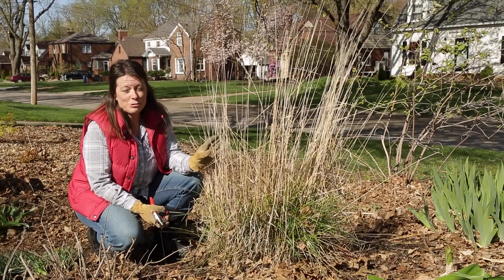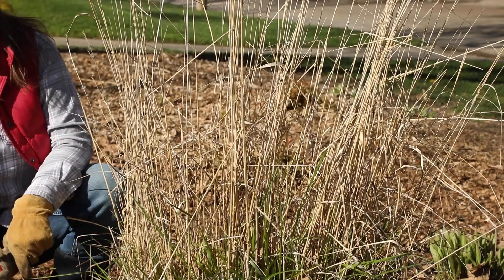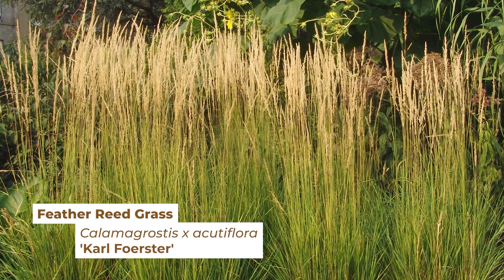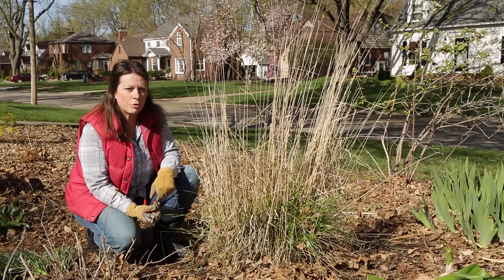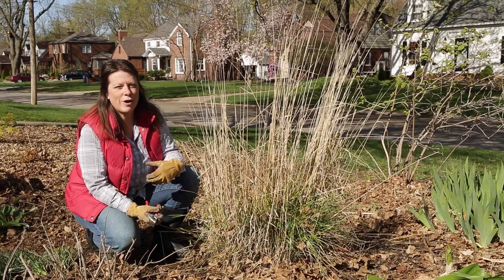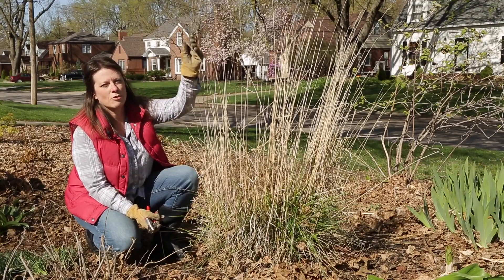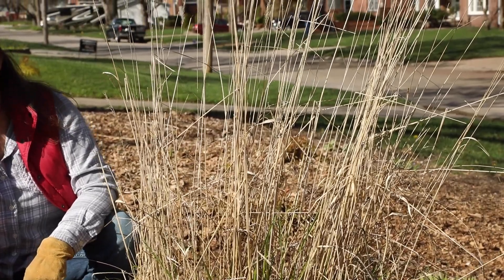So this one's Karl Foerster feather reed grass, and as you can see, by spring there's actually not all that much left of last year's growth. It's a more fine-textured grass than some of the others, and it also blooms really early — this one blooms in June. So where a lot of grasses bloom later, this is an earlier blooming one, and by winter there really isn't much left of the seed pods. They're all either eaten or shredded by the wind and elements.